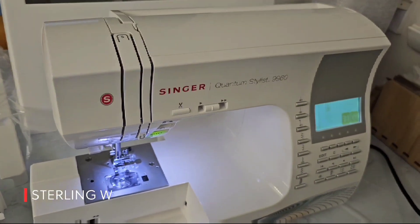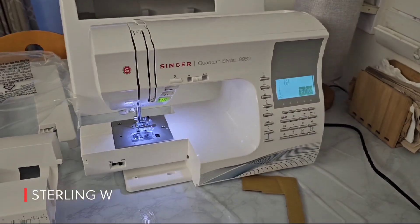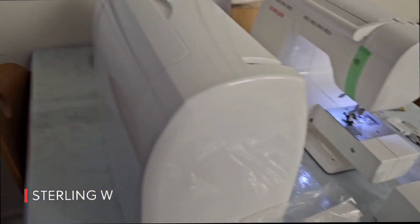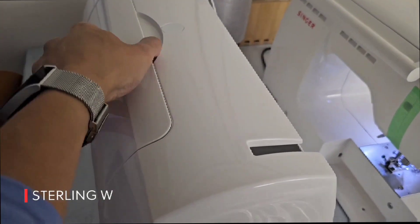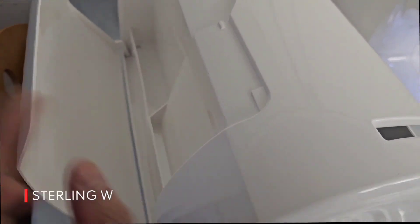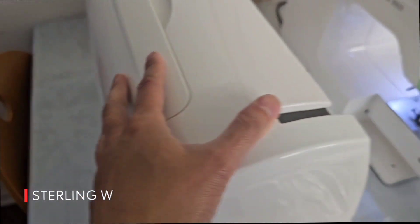This is definitely meant for an advanced user. It is a bit heavier, but I expect heavy duty — she'll work on bigger projects like denim and other stuff like that. Oh, there's storage in there. I'm going to go ahead and put the instruction books in there later, or I'll let her know about that.